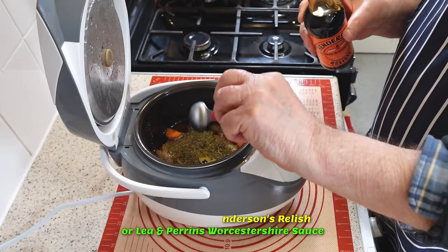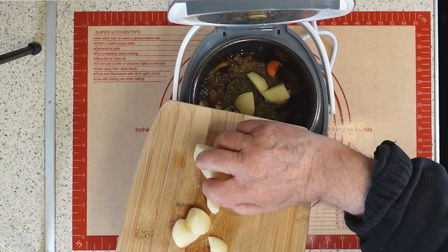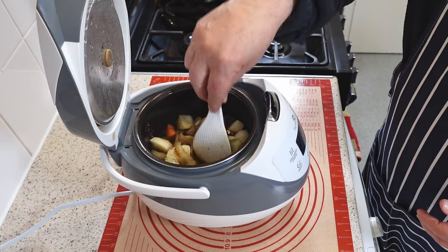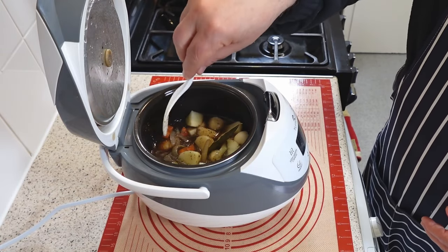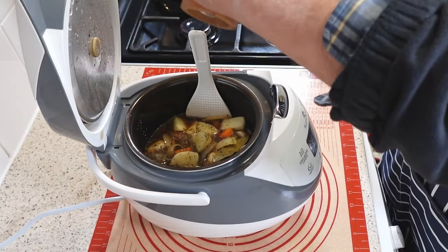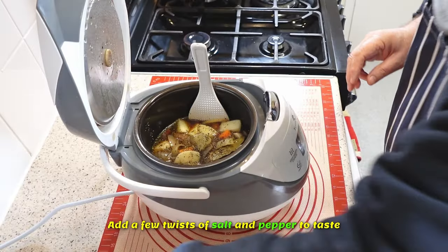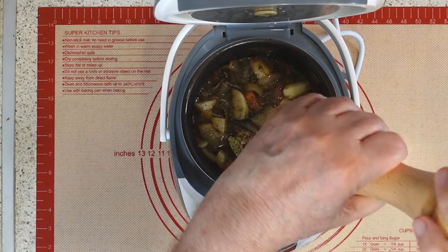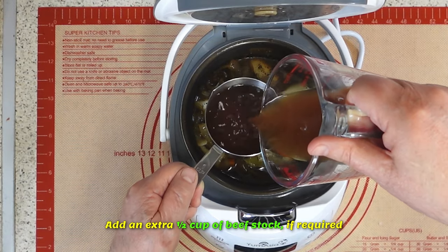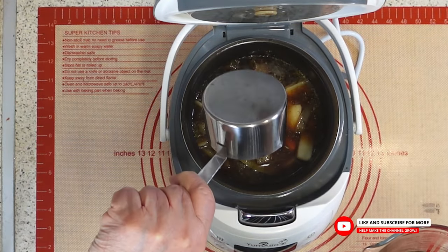The last step is to add the diced potatoes to the pot. Whether the potatoes have their skin on or are peeled doesn't impact the outcome. Ensure they are submerged in the liquid so they cook evenly and absorb flavors from the other ingredients. Stir gently to distribute the potatoes throughout the pot. Add a few twists of salt and pepper, and adjust the seasoning to your taste. If needed, adding an extra half cup of beef stock will ensure all your ingredients are thoroughly covered, helping with optimal flavor distribution and preventing any dryness.